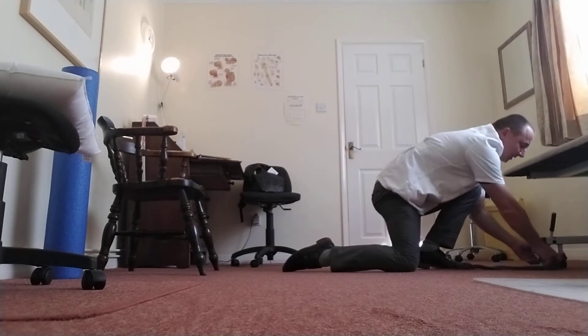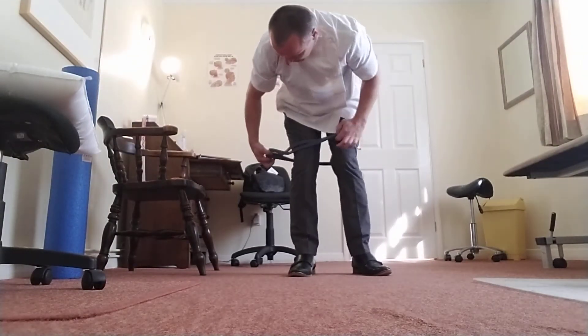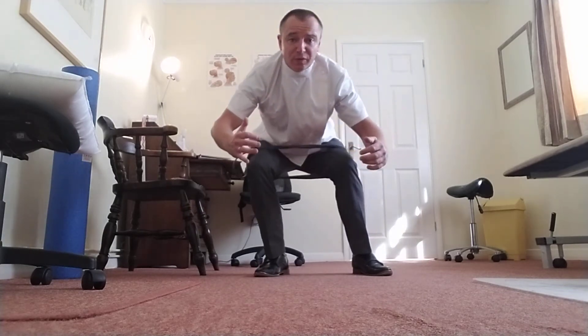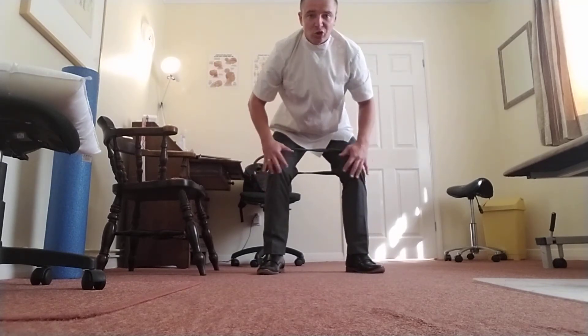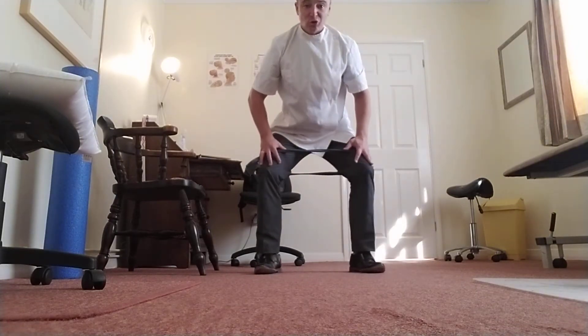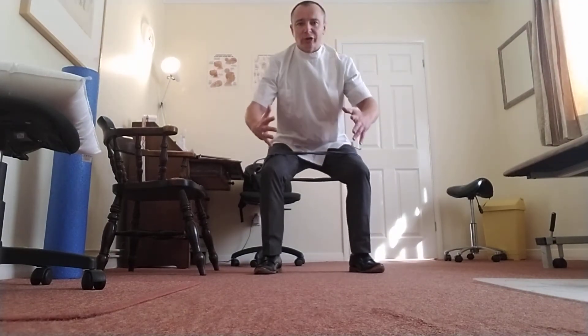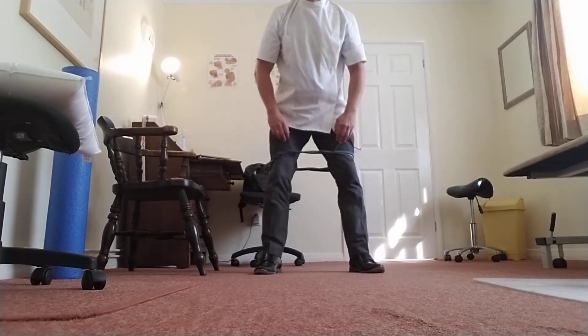Once you've done both legs, get your band and place it around your knees. Sometimes with people who've got knee injuries, when they squat down they have a tendency to veer off to one side. The band is going to keep your body in an equal weight-bearing position on each side. As you squat down, you have to force your knees against the band. Just do straight sets — I like to do this nice and slowly — aiming for 3 straight sets of about 10 to 20 repetitions.